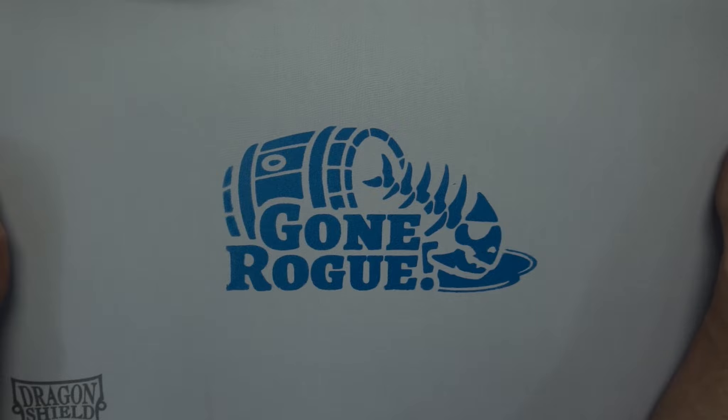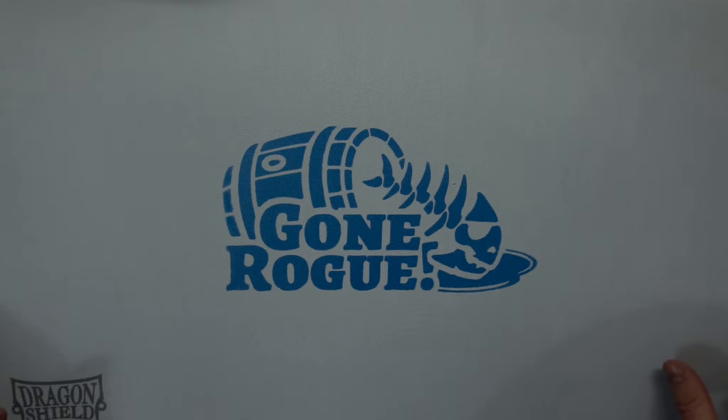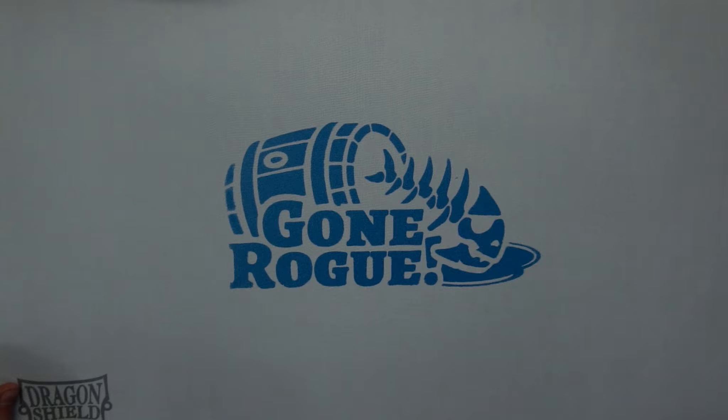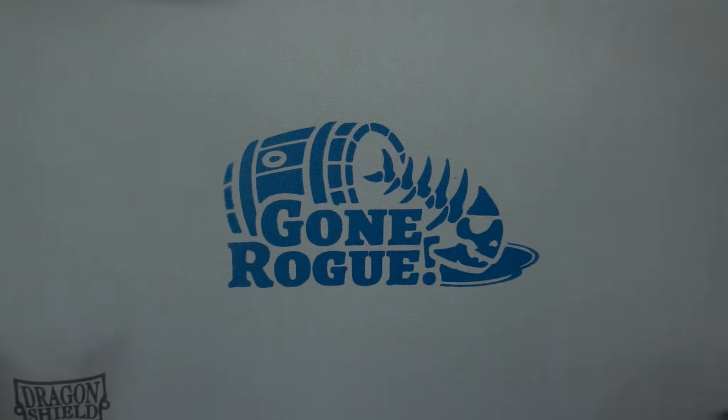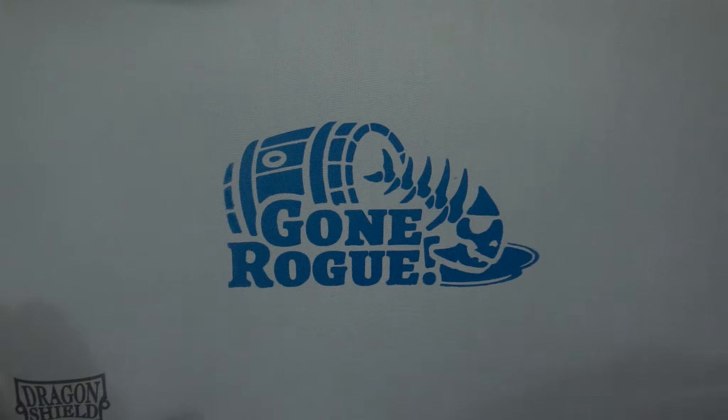In fact, I use these Dragon Shield playmats as the mouse pads for my computers, because I got them for super cheap. I think these can be had for five bucks each — the white and the black ones. I'll have the prices listed here so you can check them out and see if you're interested and purchase them if you are a patron. If you're a patron, these do not count against your monthly allocations.